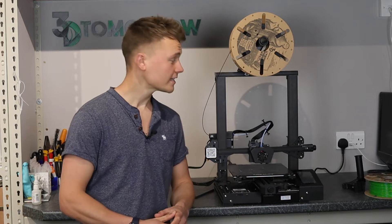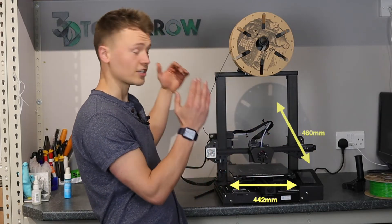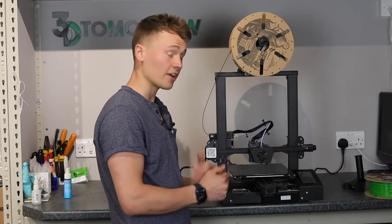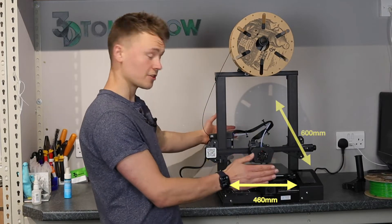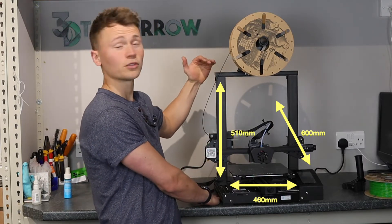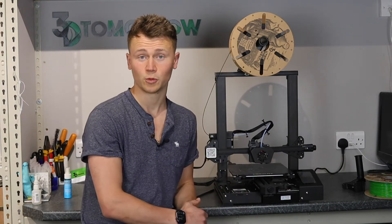The printer weighs 9.2 kg, which Creality say is quite light, but it feels like a dense, heavy, sturdy little printer. The advertised dimensions are 442 by 462 by 540 millimetres with the handle. However, my own measurements found you need at minimum 460mm in X, 600mm in Y to account for bed movement, and 510mm in Z — or 540mm including the handle — and that doesn't include a spool holder.